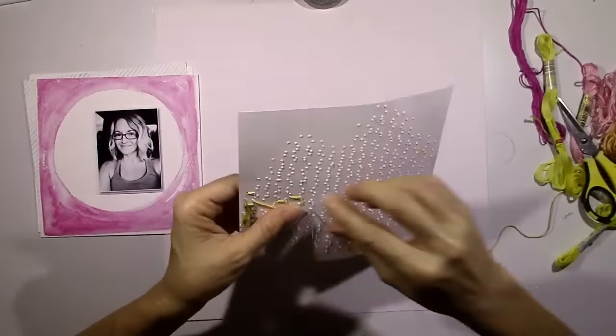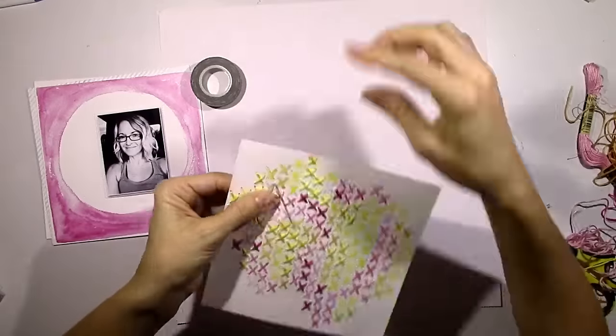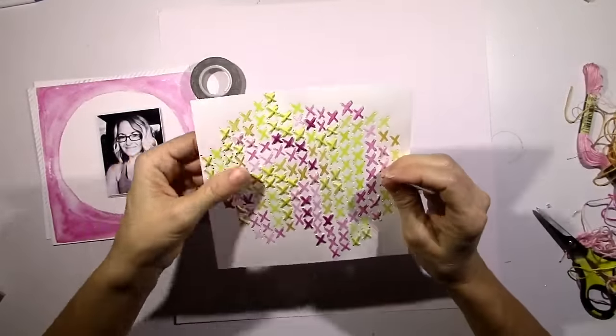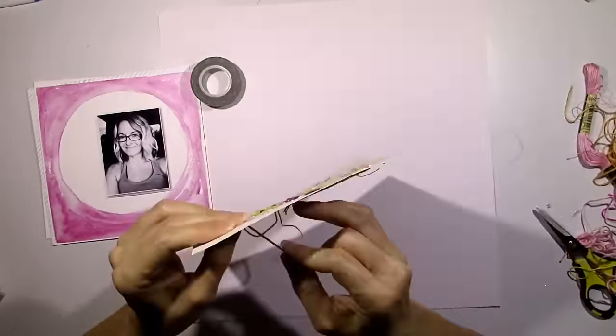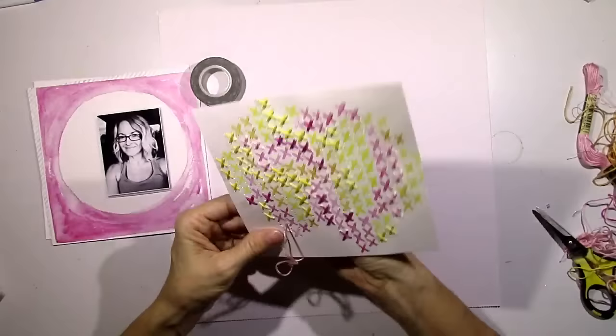So I'm just going to keep on stitching. Now I've got the pinks going. The back of this is a hot mess because I'm kind of going all over the place. I tried to do all of one color at once but then I went back and did the same color in other places — but you don't see the back anyway, so that's not important.